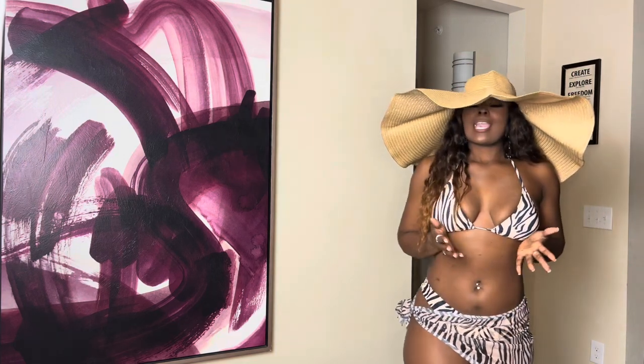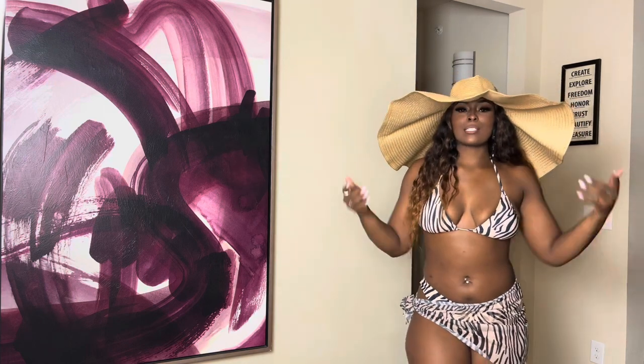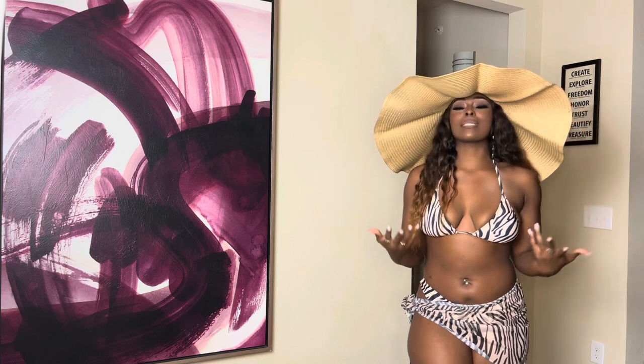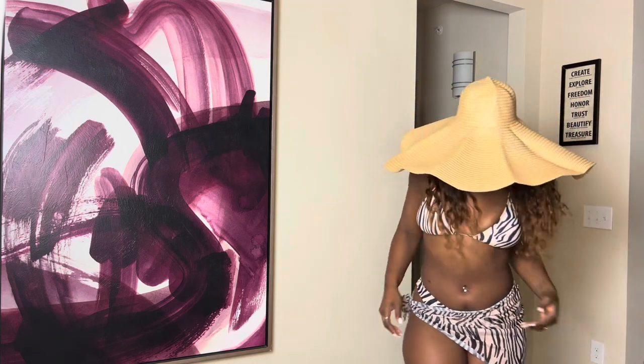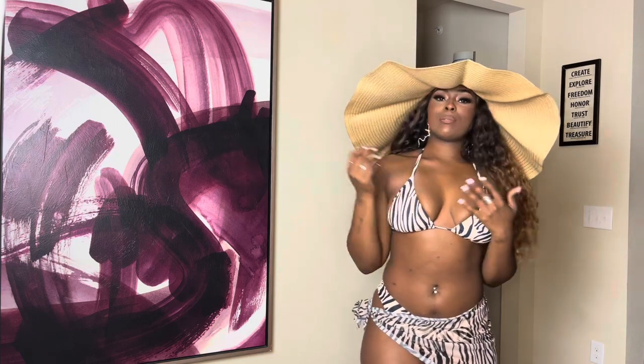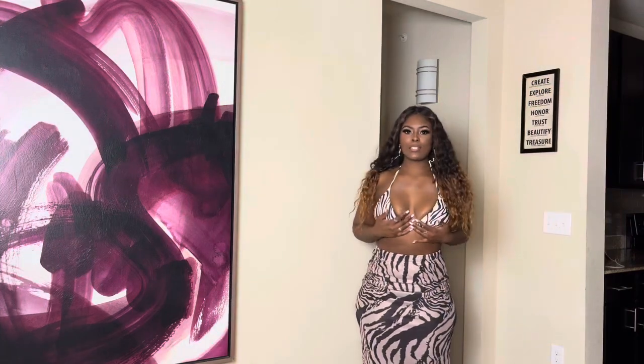I love this outfit — I cannot wait to wear it. It is so tropical and nice. It looks pretty on my skin, even with this hair color. This is what the swimsuit looks like.